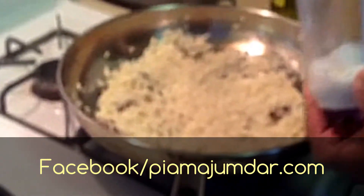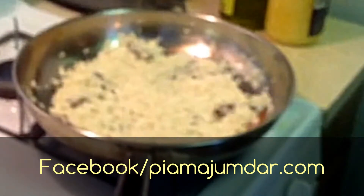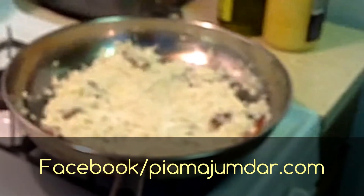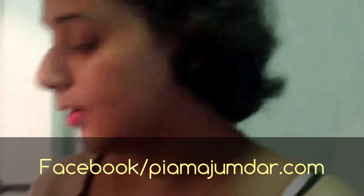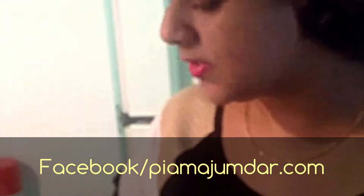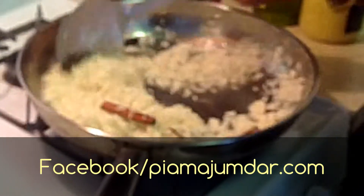I'm adding salt to taste — here I'm using about a teaspoon. The rice was soaked in water and kept in a strainer for one and a half hours before I started, so that it drains the water. Now I am frying the rice for about 10 to 15 minutes.